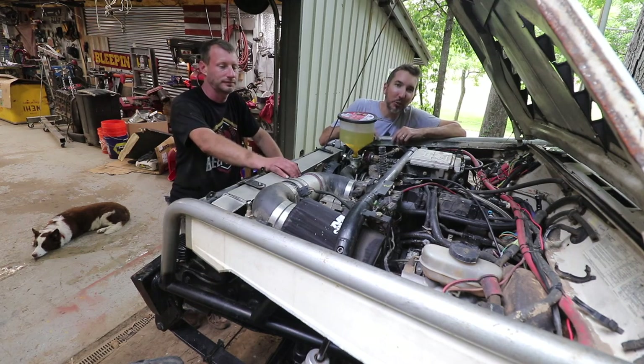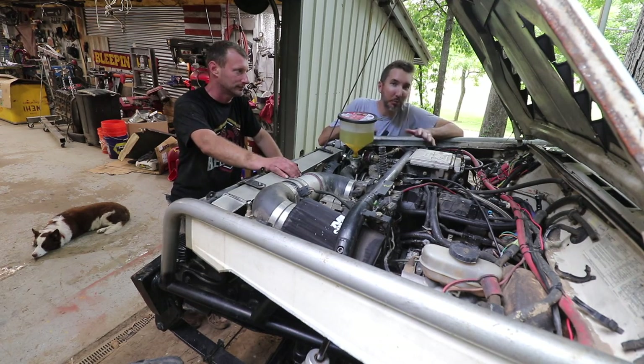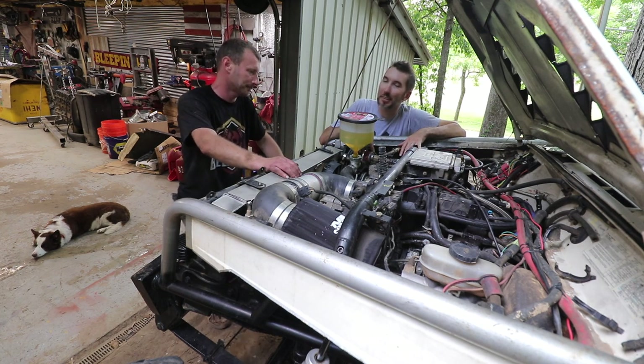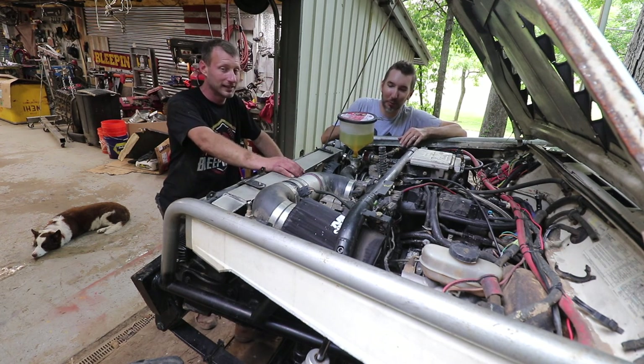We've been letting it cool down. The next step is to repeat the whole process - pull everything back apart and drain all of that prep fluid out. That way when we put the Evans in, it's 100% Evans waterless coolant. Try not to burn yourself, it's still a little warm.